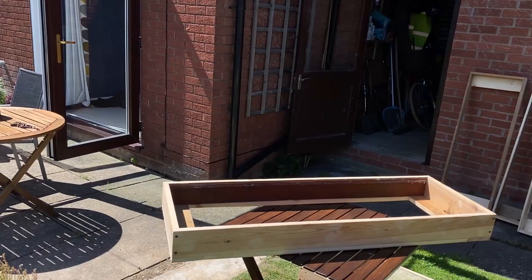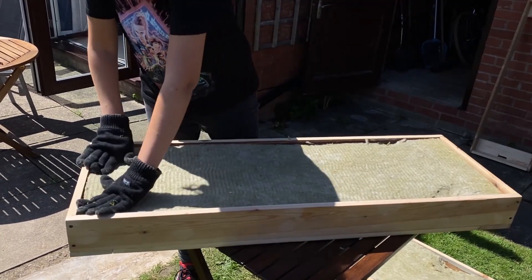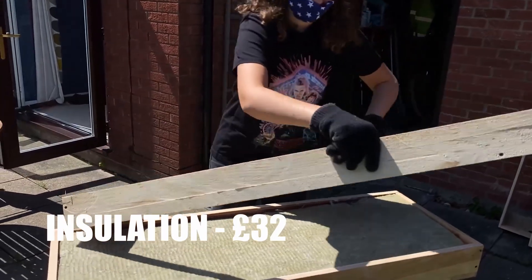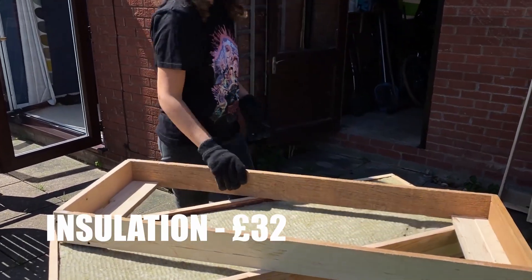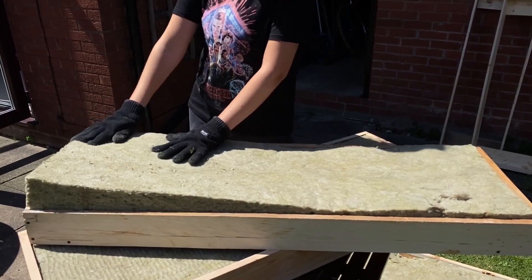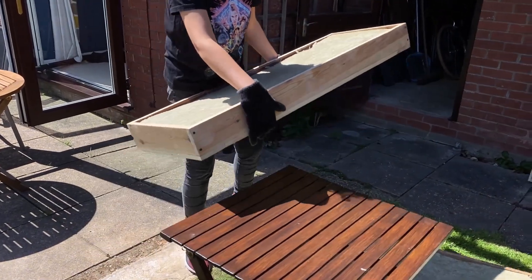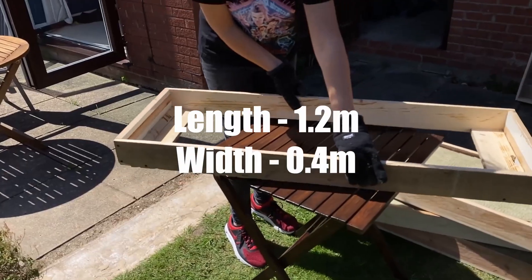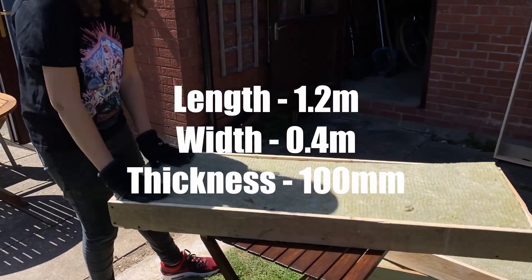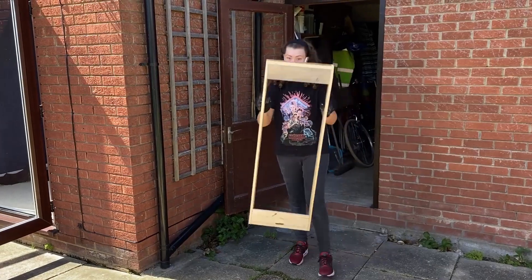I'd watched a ton of tutorials on YouTube to find out what other people were using and how they set up the frames. I chose rock wool insulation — the pack I bought was 32 pounds and had six pieces. As I didn't want anything to go to waste I decided to make six panels. We used the measurements of the insulation to create the wooden frame: the length was 1.2 meters, width was 0.4 meters, and the thickness was 100 millimeters. The insulation was actually quite spongy so you could compress it if you wanted to.